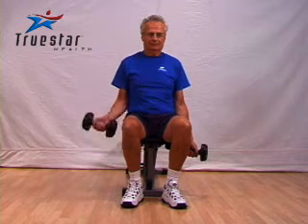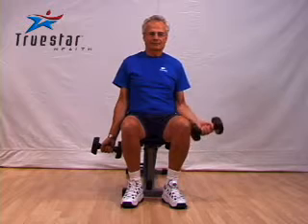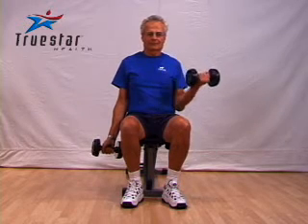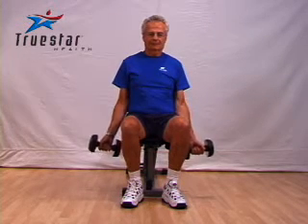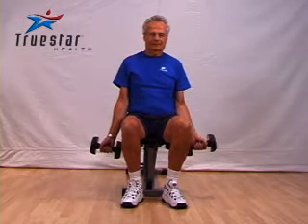Arnie's performing a seated dumbbell curl, which is a great exercise for your bicep muscles. As you can see, he's performing it with one arm at a time. I generally tell my clients that when they first start their set, to begin with both arms at the same time, then as they begin to fatigue, you can switch to one arm at a time.